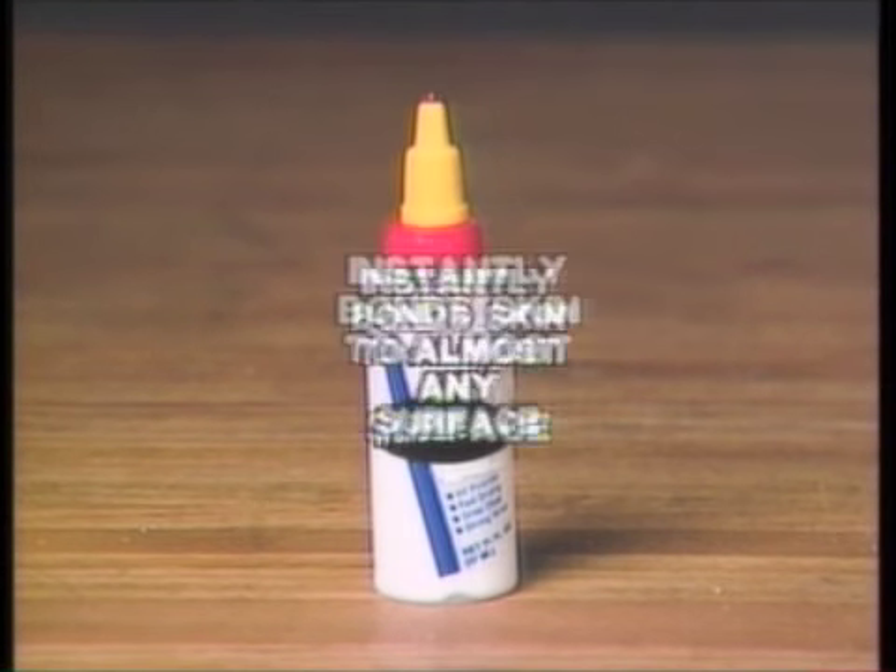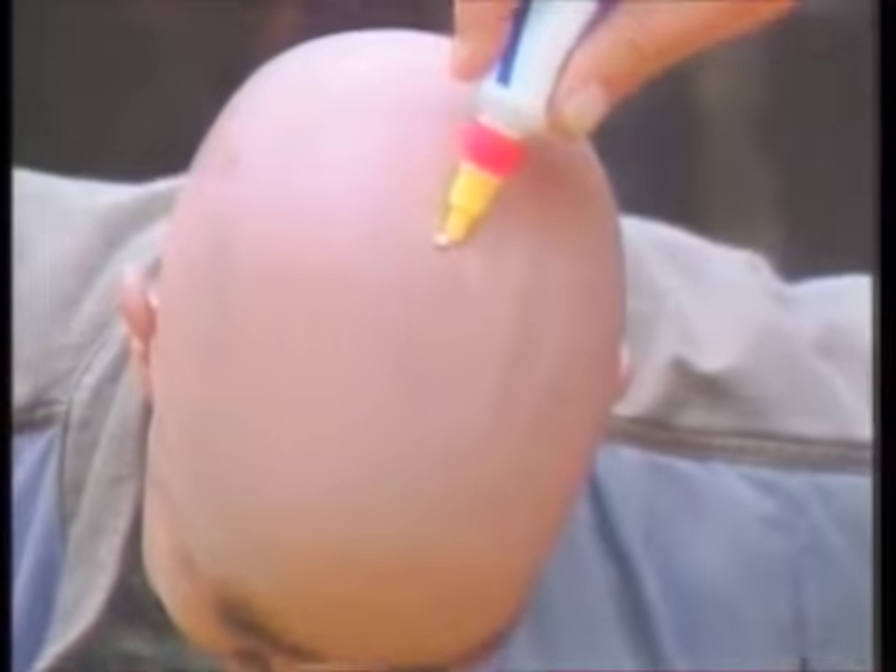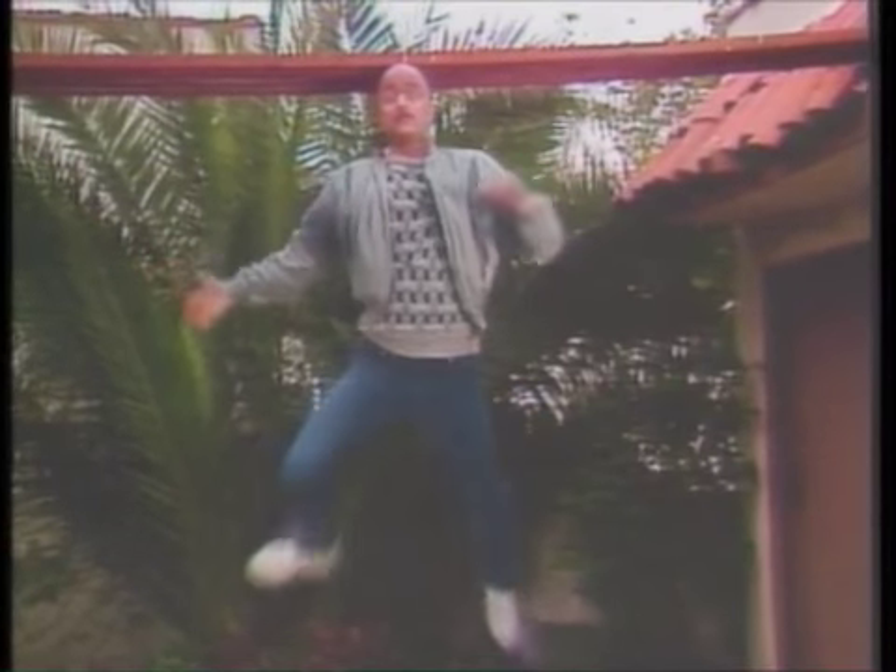Announcing new incredible skin-tight Wanderbond glue, instantly bonds skin to almost any surface. Watch this amazing demonstration. Can one drop of Wanderbond hold this man suspended in midair? Amazing! Yes, skin-tight Wanderbond glue instantly bonds skin to almost any surface.